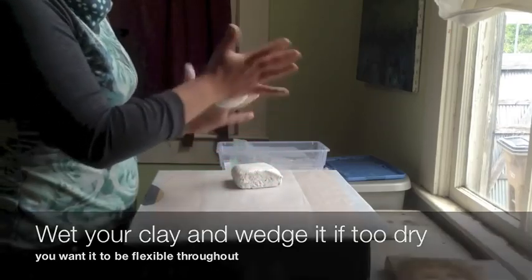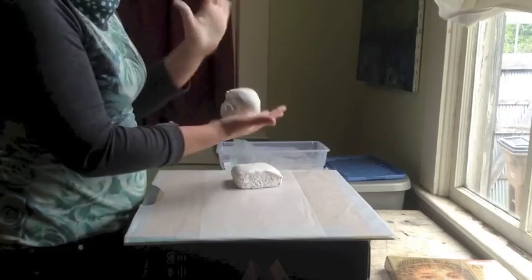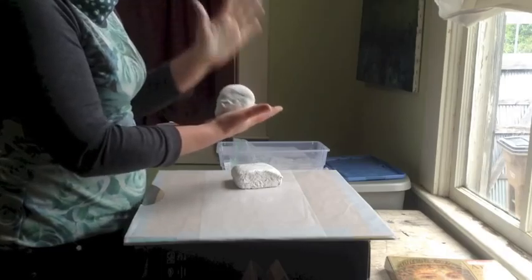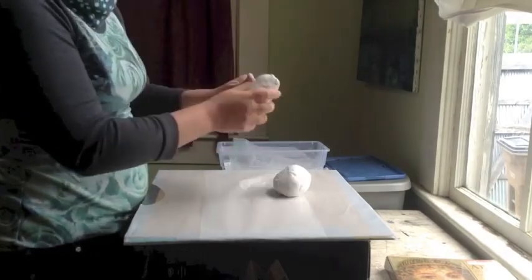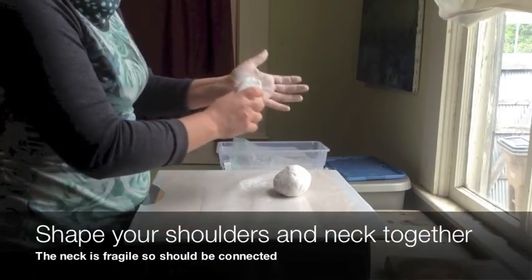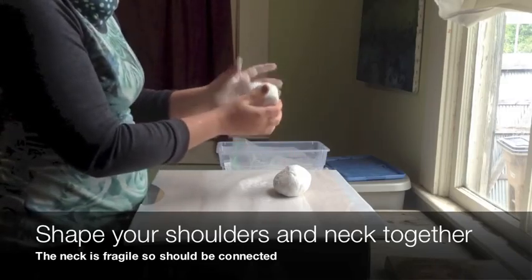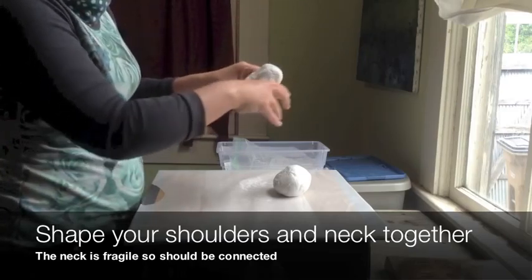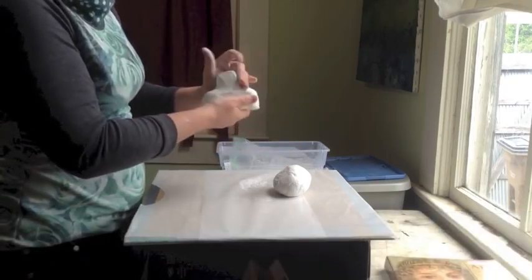I'm going to start today by getting a rough head shape. You can shape it using the palm of your hand to influence the clay in the direction that you want. Firmly gripping it and using your palm to wedge is a good way to keep your clay firm — it's like the molecules of clay are being compressed, and that makes it stronger.